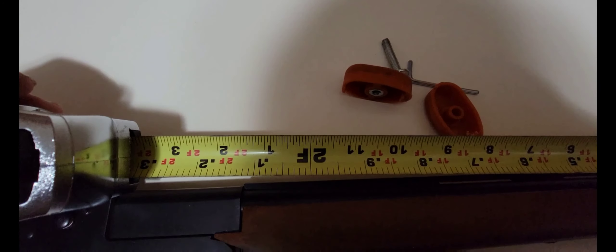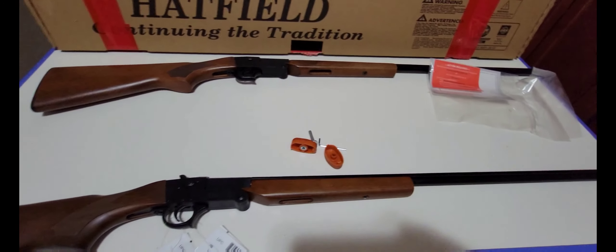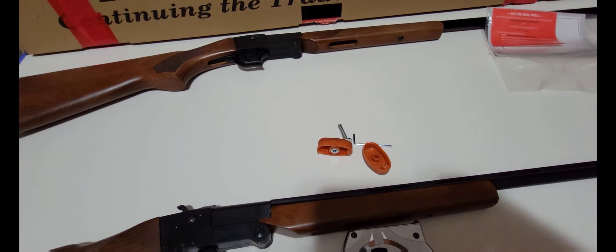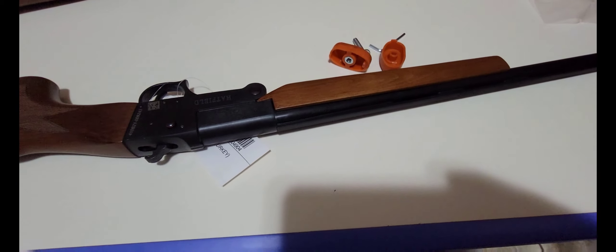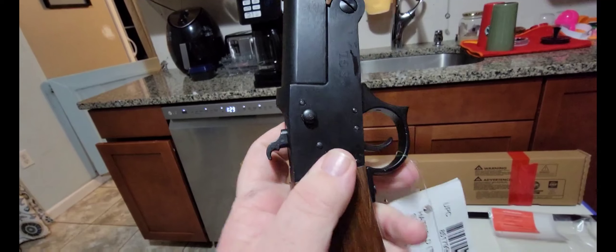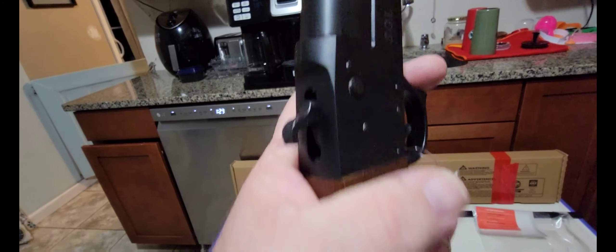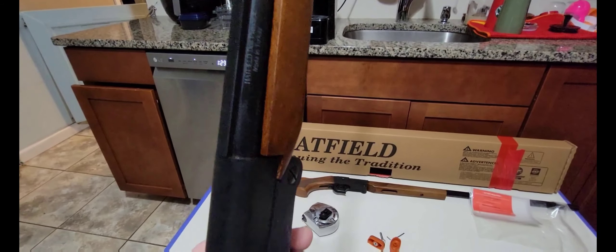Let me take this trigger guard off and show it to you. I took that trigger guard off — it comes off with that little allen key. Again, it's a Hatfield turkey gun, SGL 410 bore, with a modified bore end. It does not have removable chokes, which is kind of a bummer, but that's all right.